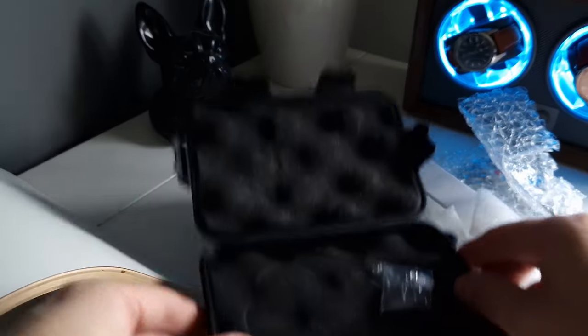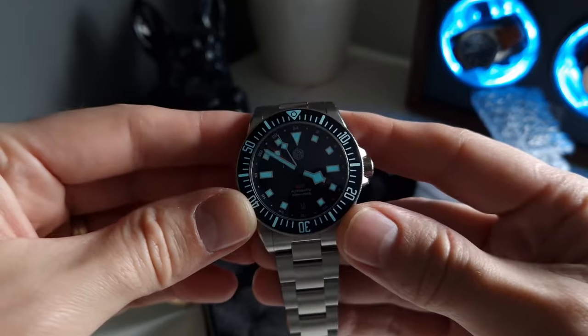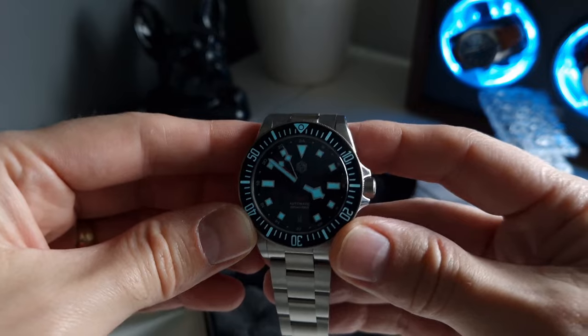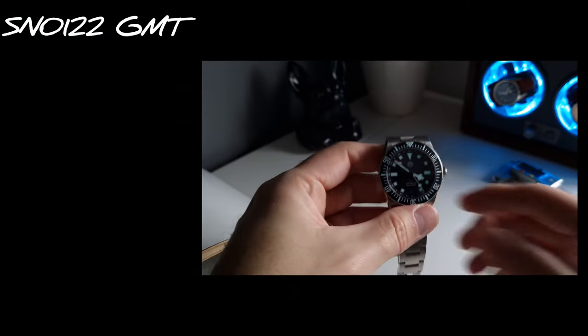You also get the bracelet sizing tools from San Martin, which are always good quality and always worthwhile. The watch itself — here it is — and look at that, you can really see the loom showing up here. I'm in a very well-lit room and that loom is glowing. Pretty good!